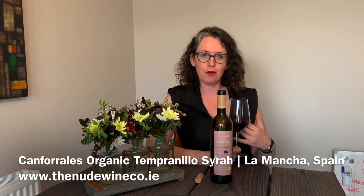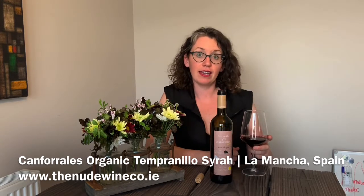Welcome to the Nude Wine Company. Today we are trying a wine called Can Ferrales, it's from Spain and this is from their Organic Nature range — it's organic and vegan friendly.